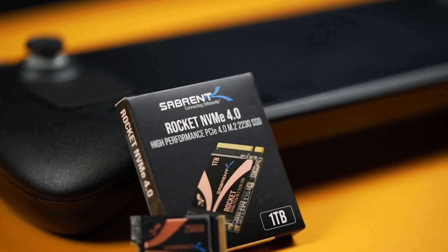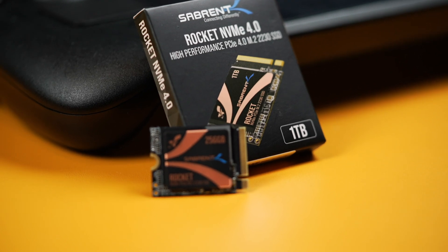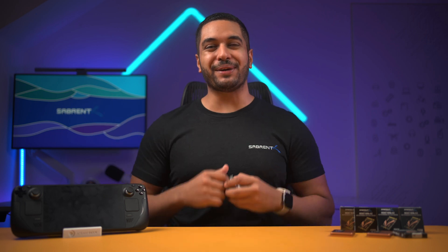Our Sabrent Rocket 2230 SSD is a small Gen 4 SSD that works great in the Steam Deck. So once you've upgraded the stock SSD with this Sabrent Rocket SSD, you are going to need to re-image SteamOS on the Steam Deck, and that's what this video is all about.